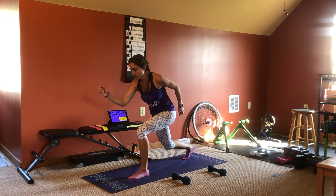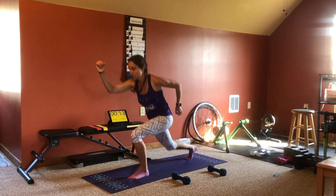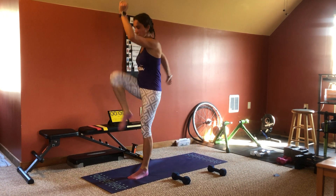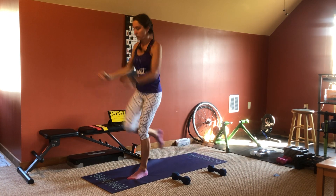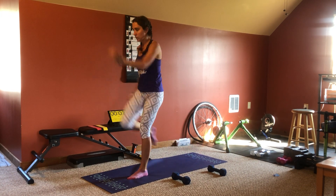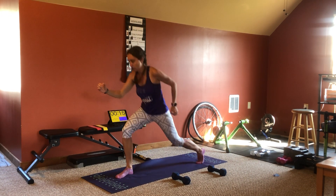1, sprinter starts left. 3, 2, 1, sprinter starts right.